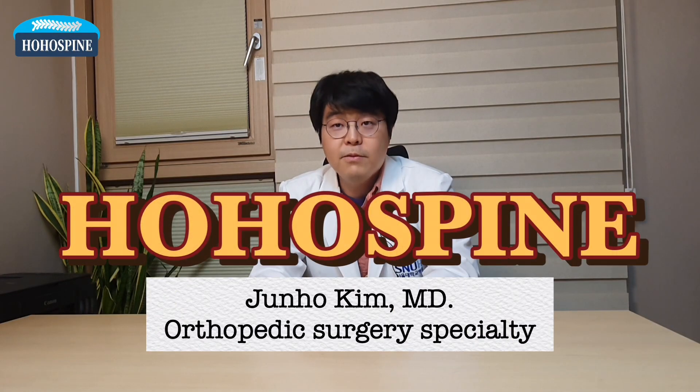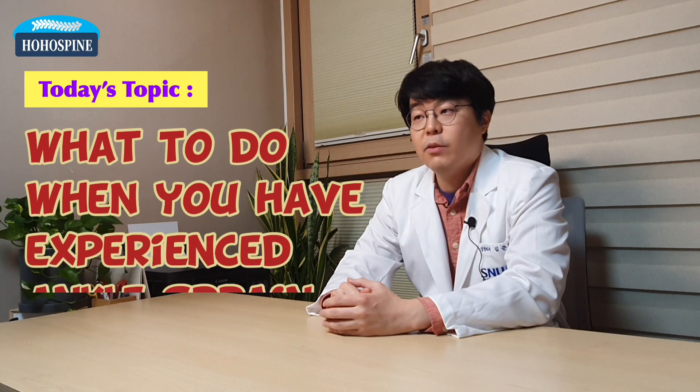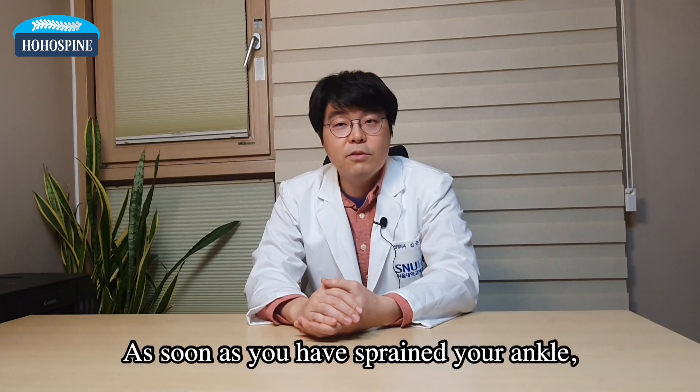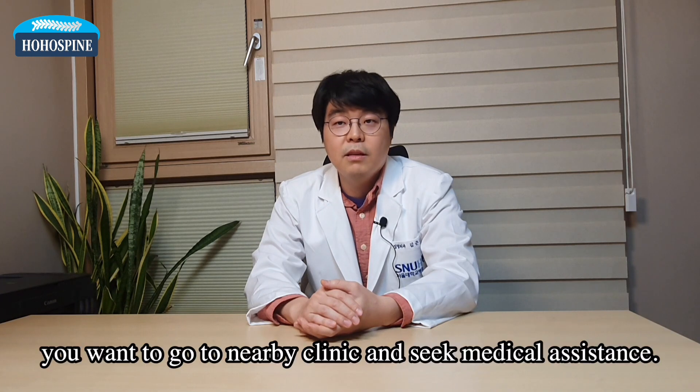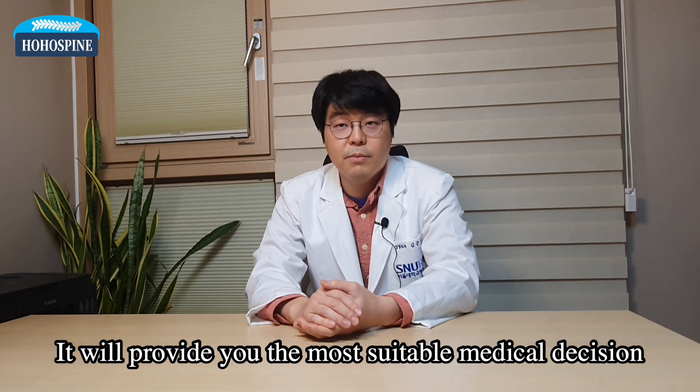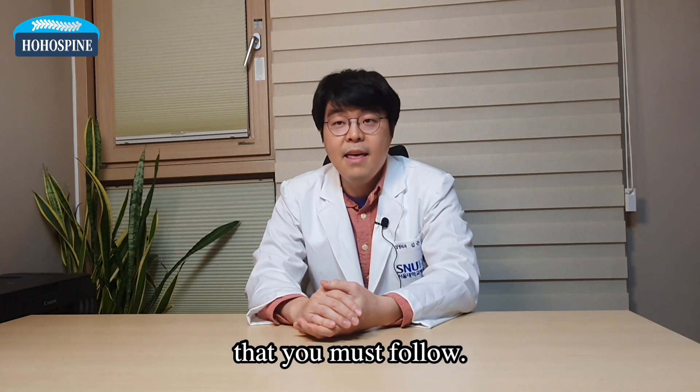Hello, this is Dr. Kim from HoHo Spine and Joints. Today's session is about what to do when you have experienced ankle sprain. As soon as you have sprained your ankle, you want to go to a nearby clinic and seek medical assistance. It will provide you the most suitable medical decision that you must follow.